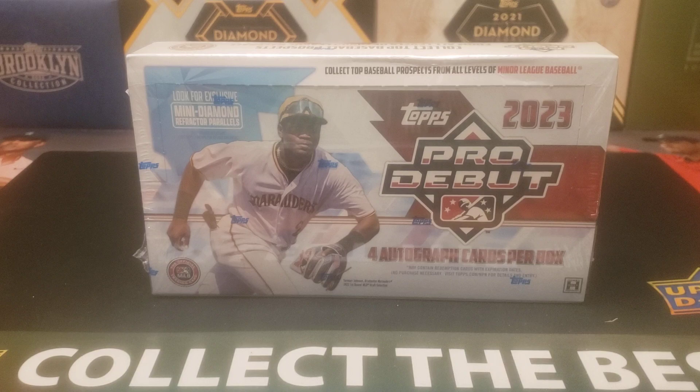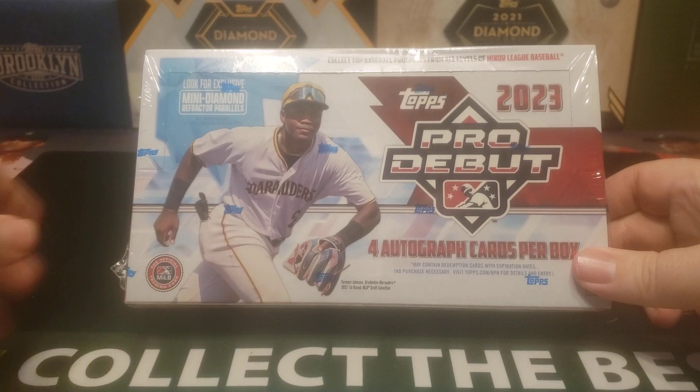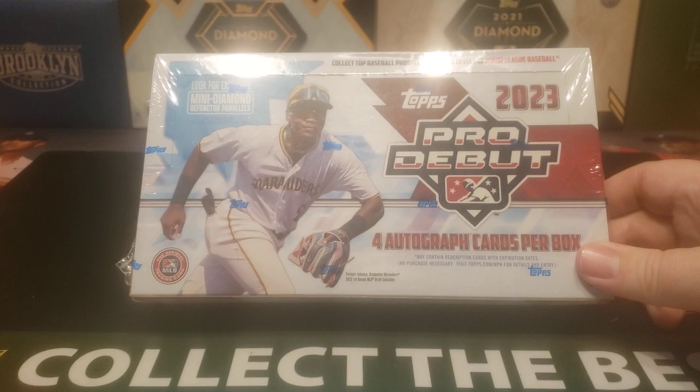Hey everyone, welcome back to the Professor's Duggan. I hope you're having a great day. On today's video, we're going to go ahead and open up another box. I think this would be box number three or four — I'll have to look it up — of 2023 Topps Pro Debut, which features four autograph cards per box.